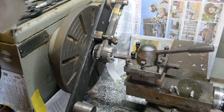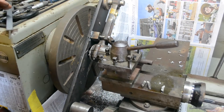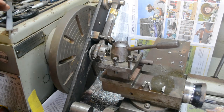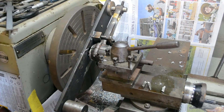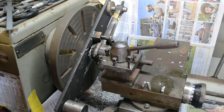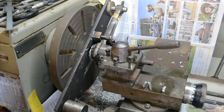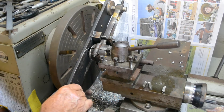So I can feed this through now. Feed it through to the other side here — there it is. Just establish where I am. There we are on the edge there. Take it back, and now I can just take a cut on that face.